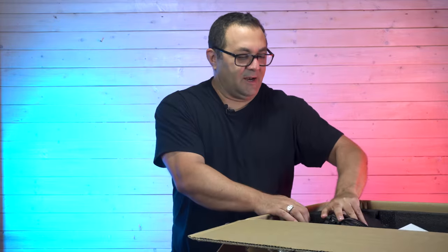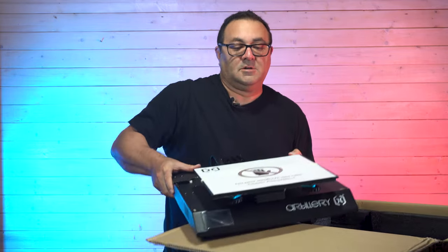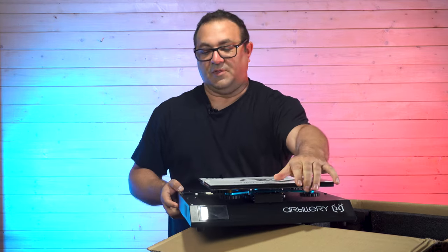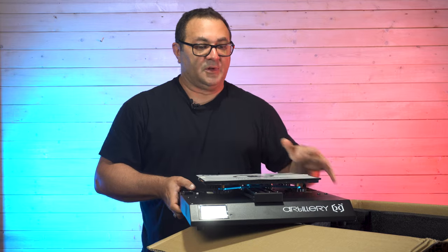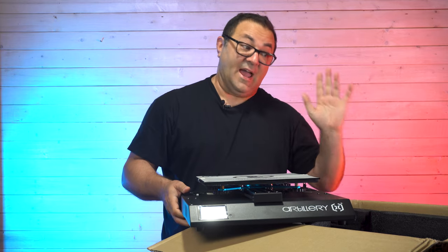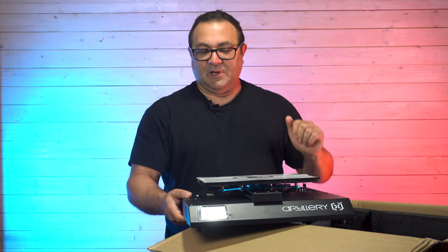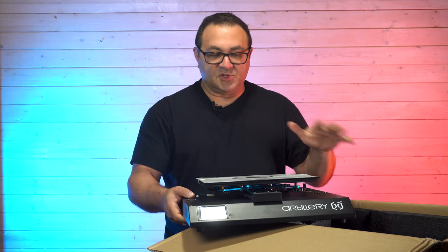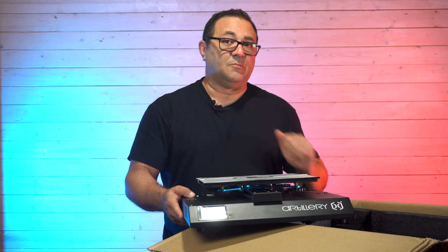Now we can go in there for the main part of the unit. As you can see, this is an all-in-one machine. So the power supply, everything's all built in. I really like that — it takes up less space. I don't have a lot of space back there anymore in the shop. So let me get this cleaned up and then we'll go over some of the specs and start putting it together.